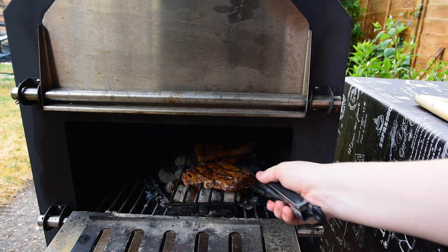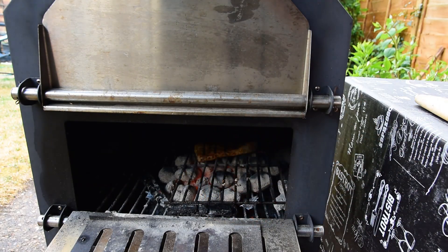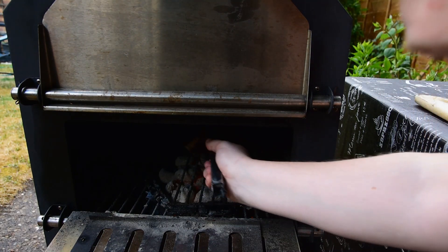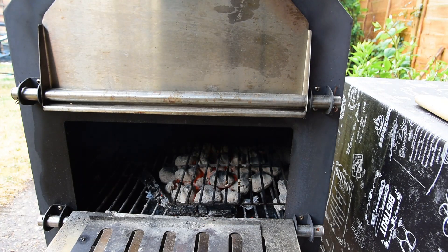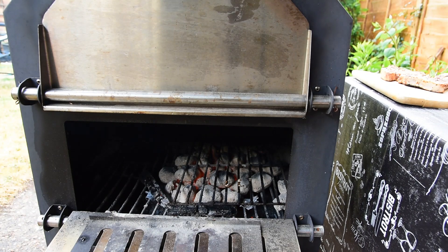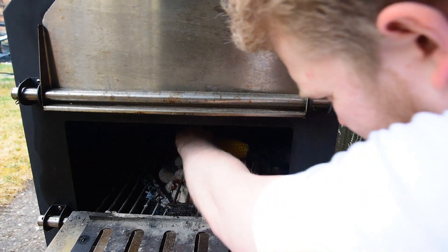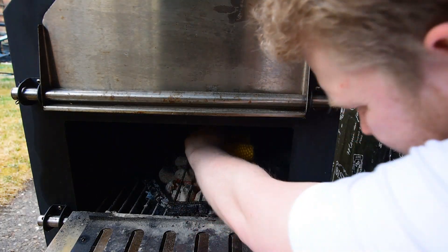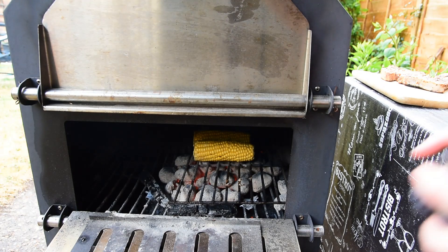We'll get ourselves a nice board to let these rest on. And now in with the corn — you can use pre-cooked stuff if you'd like.